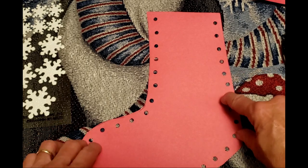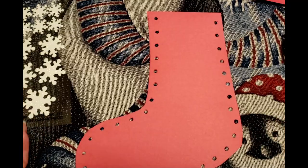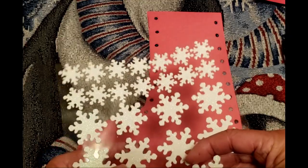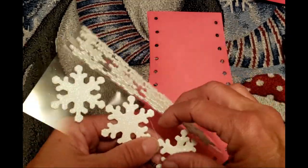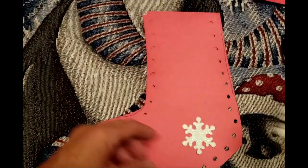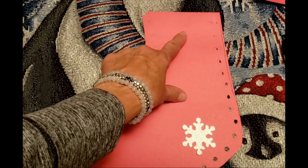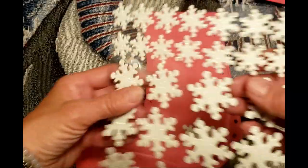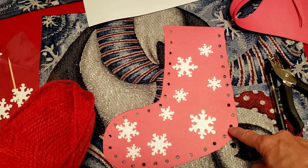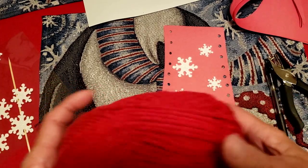I'm just going to line up all the holes. I'm going to use white snowflake stickers — remember you can put as many or as few as you want and just start sticking them any place you want. We are going to use a little bit of white paper across the top, so make sure you don't put your stickers up too high. Our next step is to put yarn through all these holes, and that's what keeps the two pieces of paper together and makes it into a stocking.